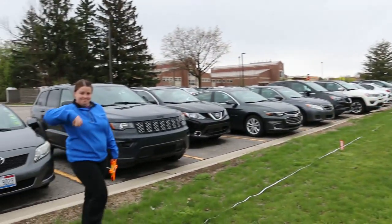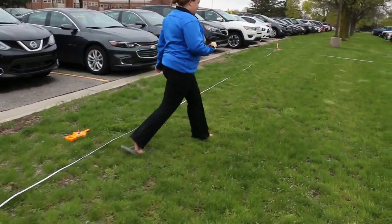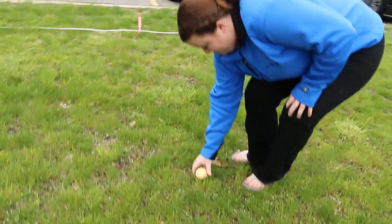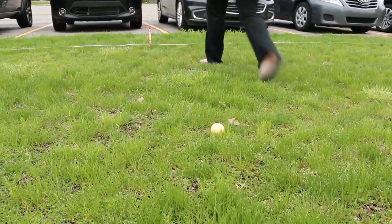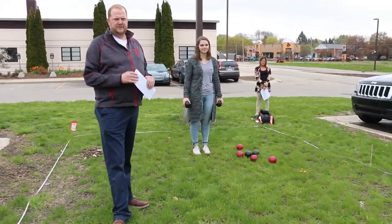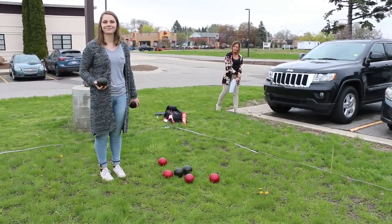Step one is to place the pallino at the 30 foot line. Once the pallino is there, each participant can come up to the 10 foot line and they're going to throw all eight bocce balls, one person at a time. So Carly, our trusty intern, is going to go ahead and do that.